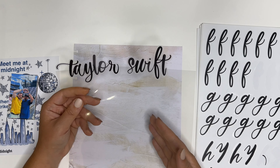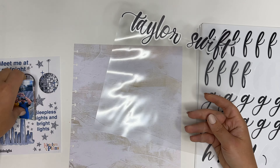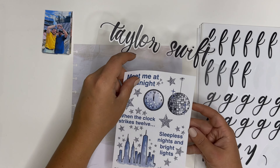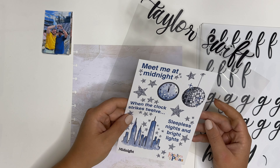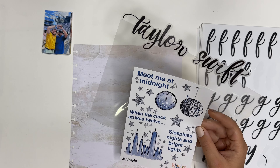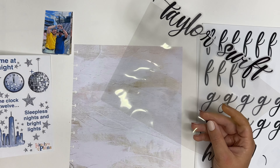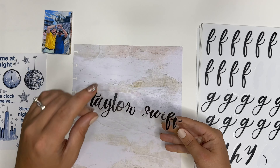I already wrote out 'Taylor Swift' because stickers can take a long time and I didn't want you to have to wait. I used these Mamby Stick letter stickers. The T at the end of Swift was really long and it was covering the I, so I ended up cutting it. I would have lettered it, but I'm so anxious about that — so I just used these stickers. I also have all the pictures, and the Caitlin Plans midnight sticker sheet, which has a lot of Taylor Swift suggestions. I'll probably just use the stars.